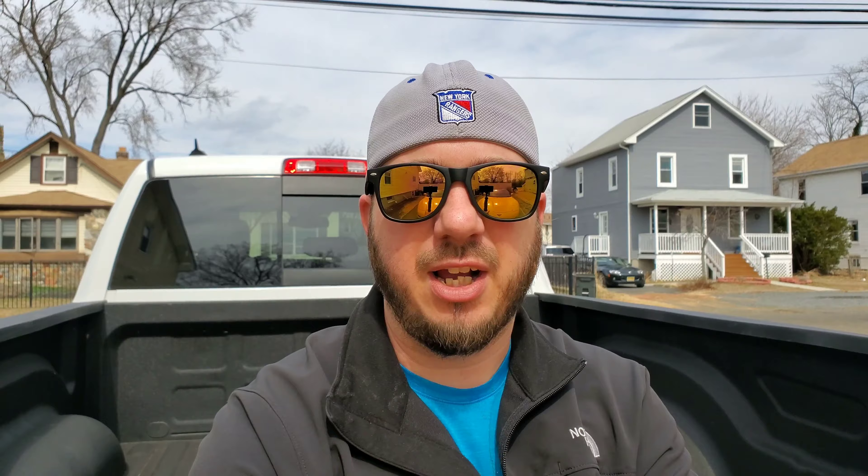Hey everybody, welcome back to the channel. Today we're going to be replacing the high mount cargo bed lights on the Ram 1500.